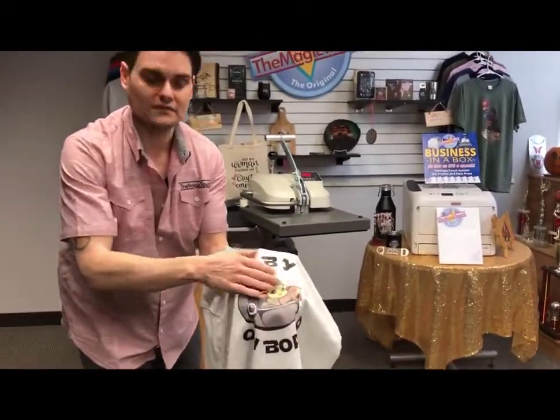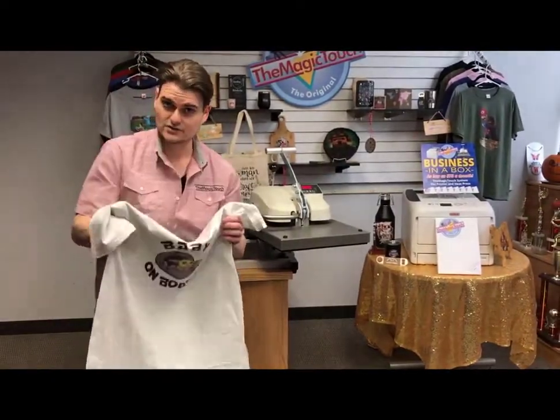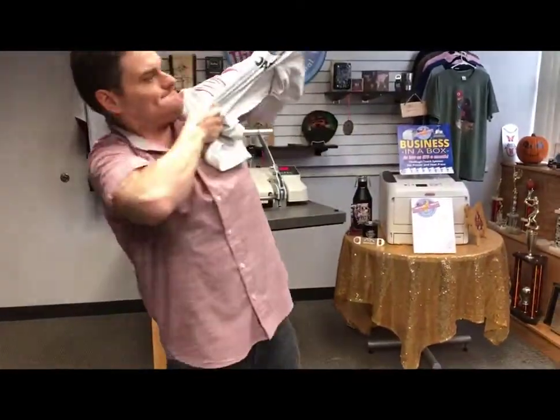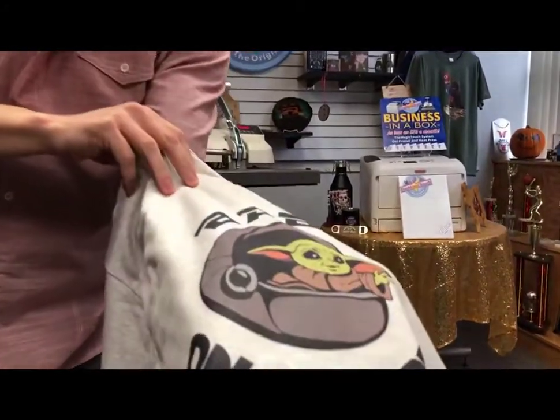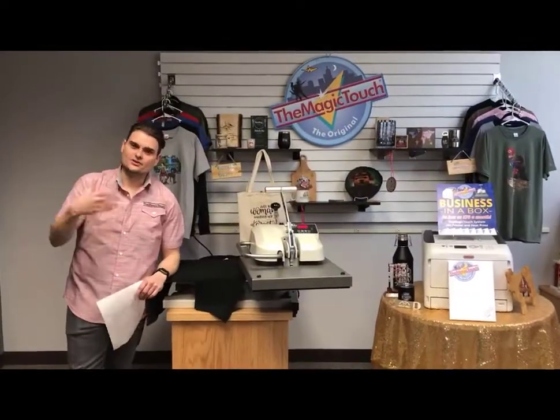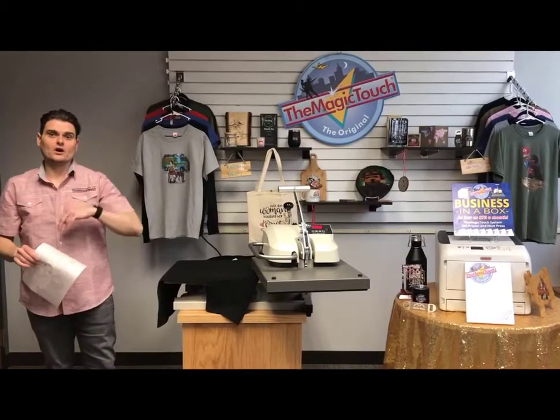Most transfer paper feels heavy — when you stretch it, it cracks. With Magic Touch, you get a soft hand; you can't even feel it. Here's the proof: when you stretch a shirt, especially when it's hot, it normally cracks. That is why Magic Touch paper is superior to anything else on the market. That is the T1 one-step, self-weeding, self-cutting paper for light and medium color shirts.